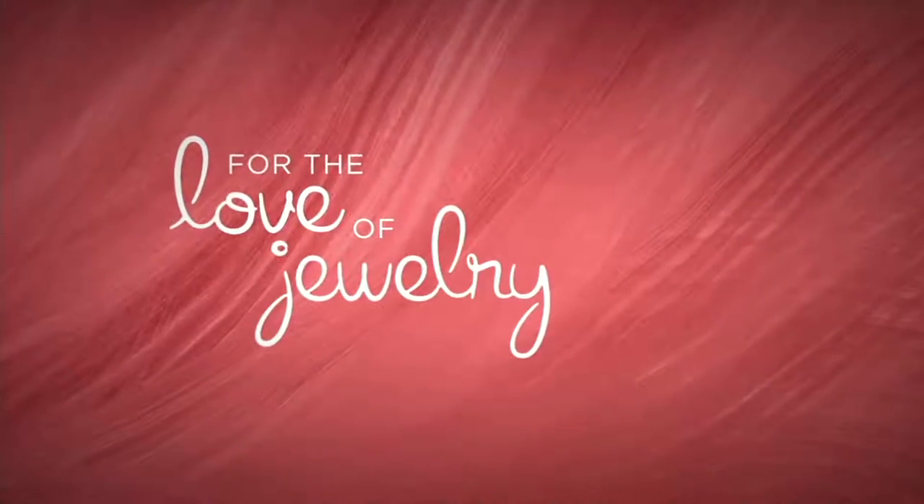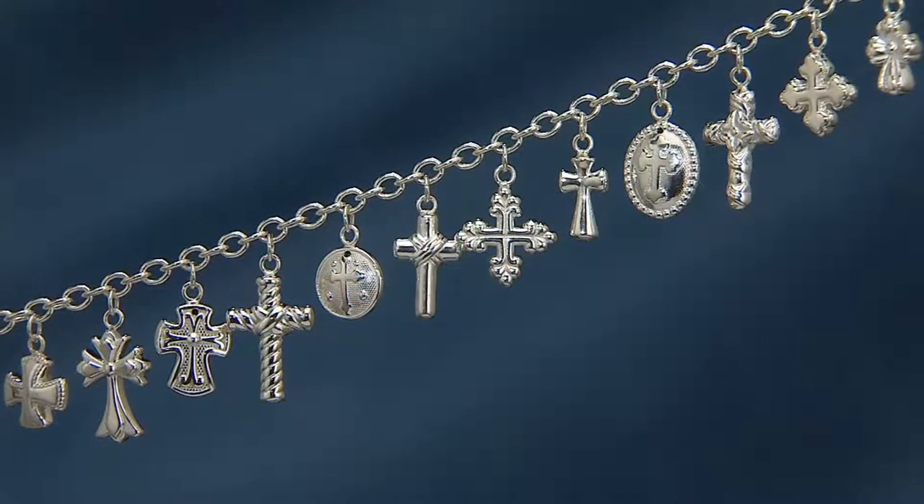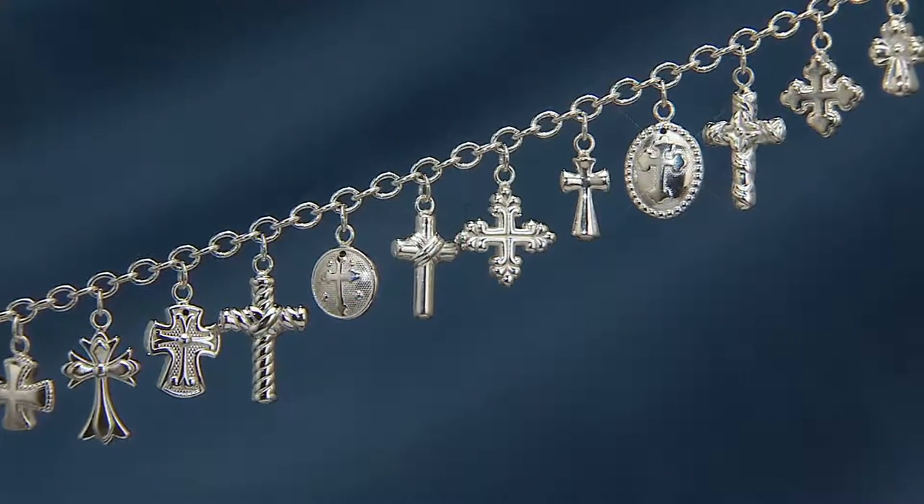Melissa just made my heart sing. I'm going to show you girls what she wrote on my page — I was so happy.